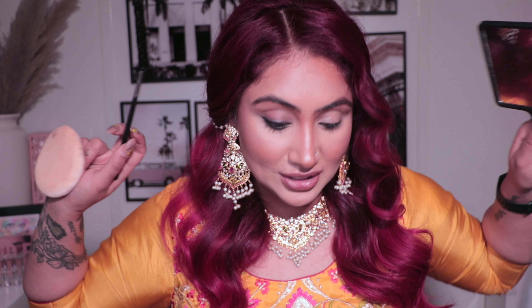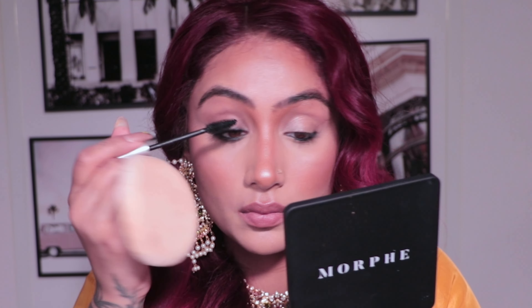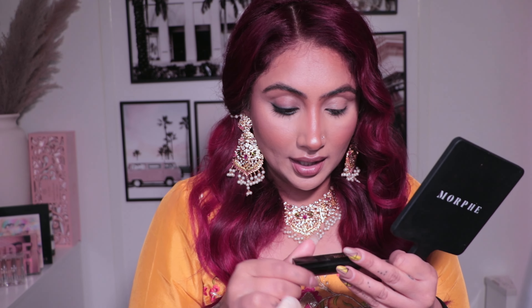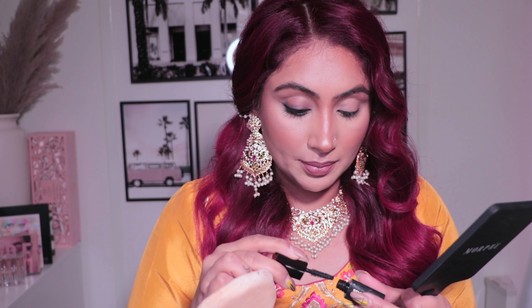That's literally it. I'm gonna apply mascara — I'm using the Milk Makeup Kush Mascara. Then on the lower lash line I don't want to use the same one because it's pretty thick, so I'm gonna use this little mini Hourglass Extreme Lash Mascara and apply it on my lower lash line.